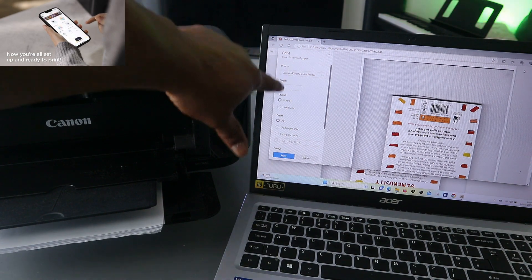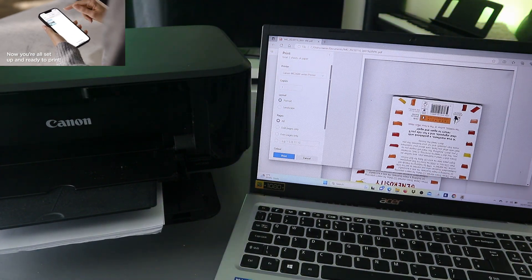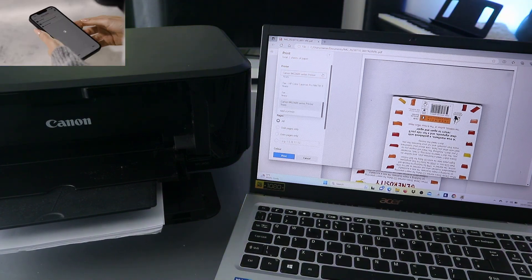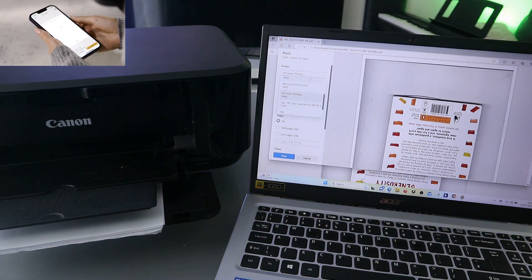You need to select the printer. We have the Canon MG3600 series. Scroll down and select it, then select it and it will show you that the printer is ready.